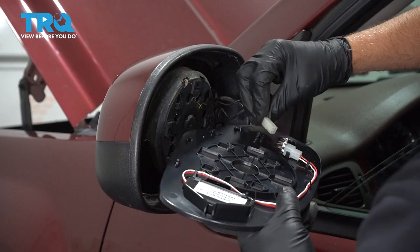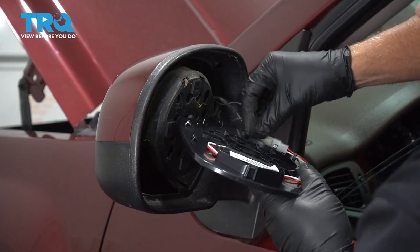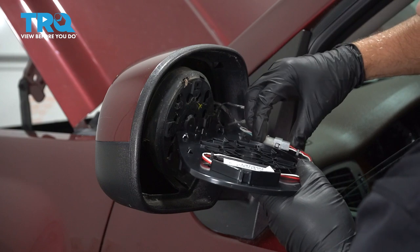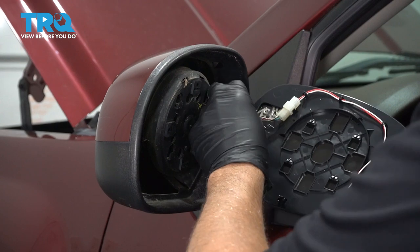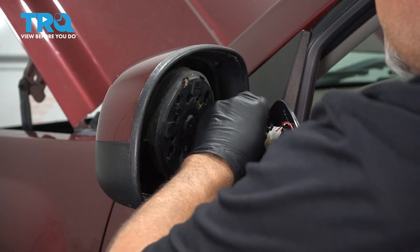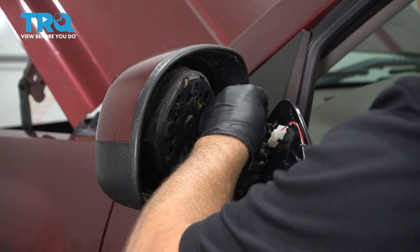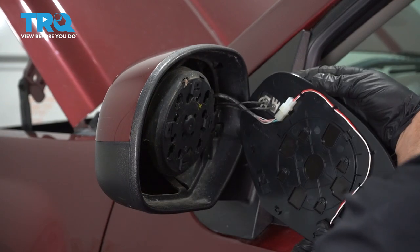Now we're going to connect the connector — it only goes on one way. There's a slot in the top of the connector where it goes in. That's good. And then connect where the heater is; it's going to go on those two little terminals, just like that.